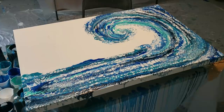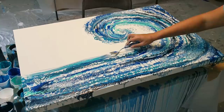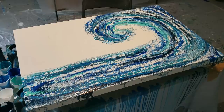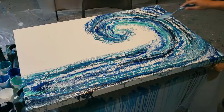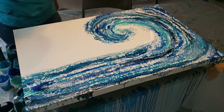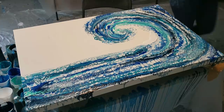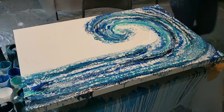Coming back in with my palette knife one more time. I live in Florida and the beach is where it's at — that's what people like. I need a little bit more of my actual white right there just so the colors can glide over it a little bit better. I'm going to drag a little bit of this color up through here.